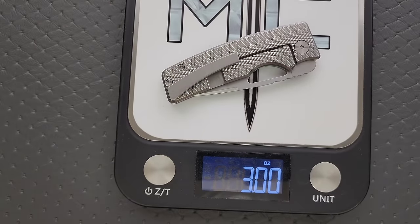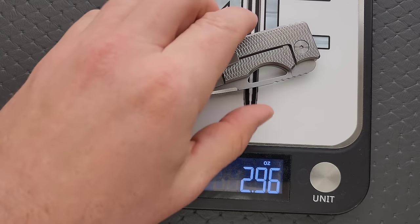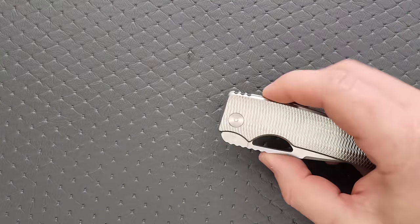I was thinking in my head it probably feels like 2.8 ounces, but it's probably going to come in at like three and a half. Ratios on this are perfect. We have three ounces of weight for three inches of blade, and it's full titanium. That's beautiful.